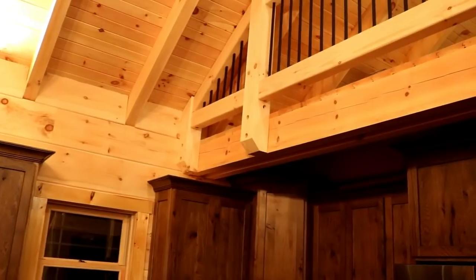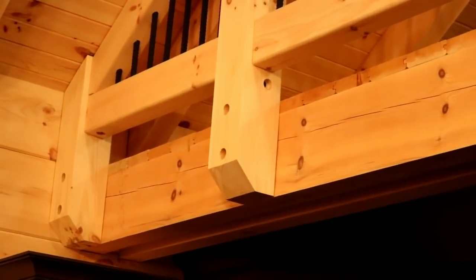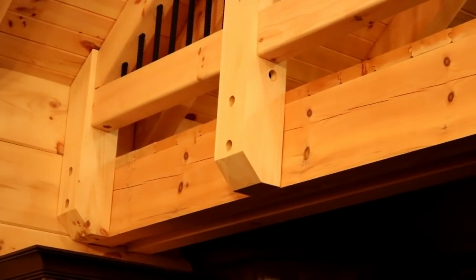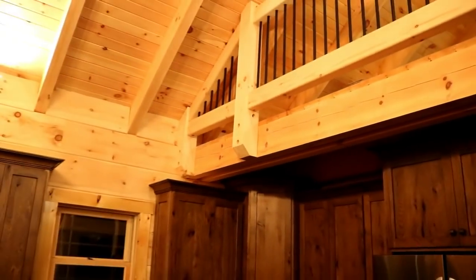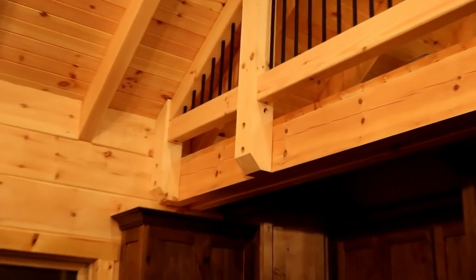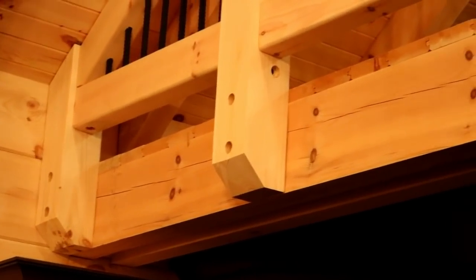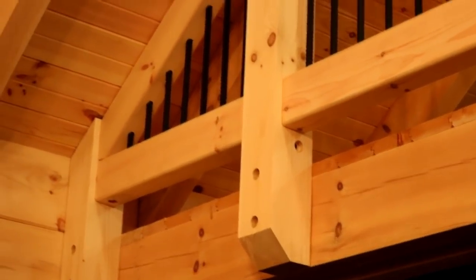The posts on the balcony railing have a lag screw that goes in through a hole, lagging them to the floor joist. Those holes will get a wooden plug — we're going to put a wooden plug inside each hole to hide all the hardware that's connecting this all together.